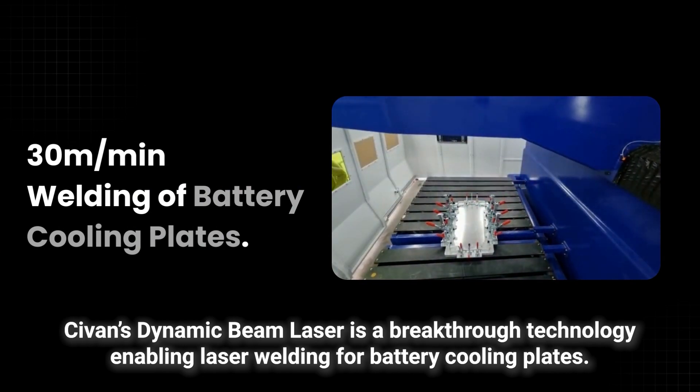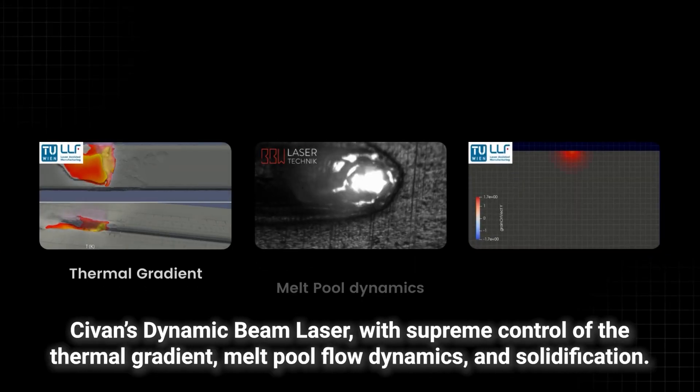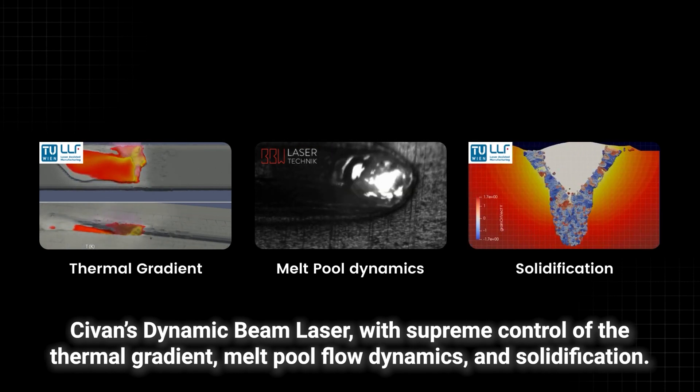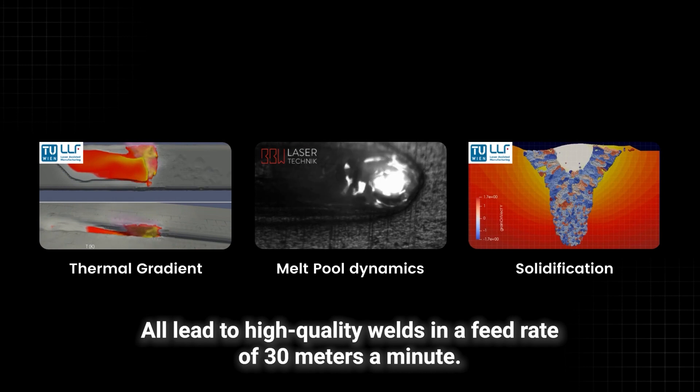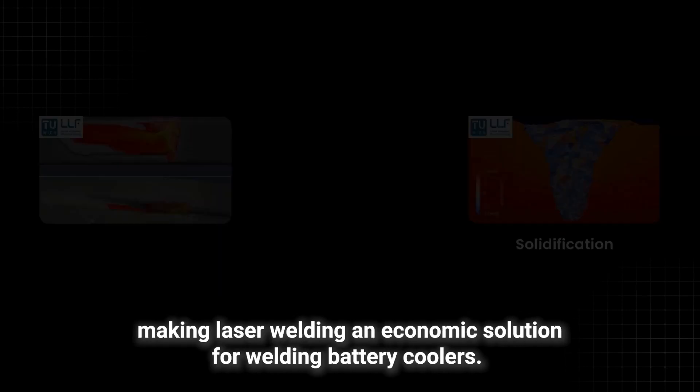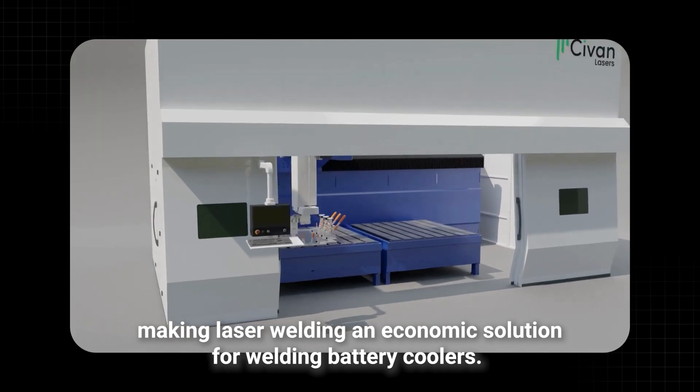Sivan's dynamic beam laser is a breakthrough technology enabling laser welding for battery cooling plates. With supreme control of the thermal gradient, melt pool, flow dynamics, and solidification, it achieves high quality welds at a feed rate of 30 meters a minute, making laser welding an economic solution for welding battery coolers.